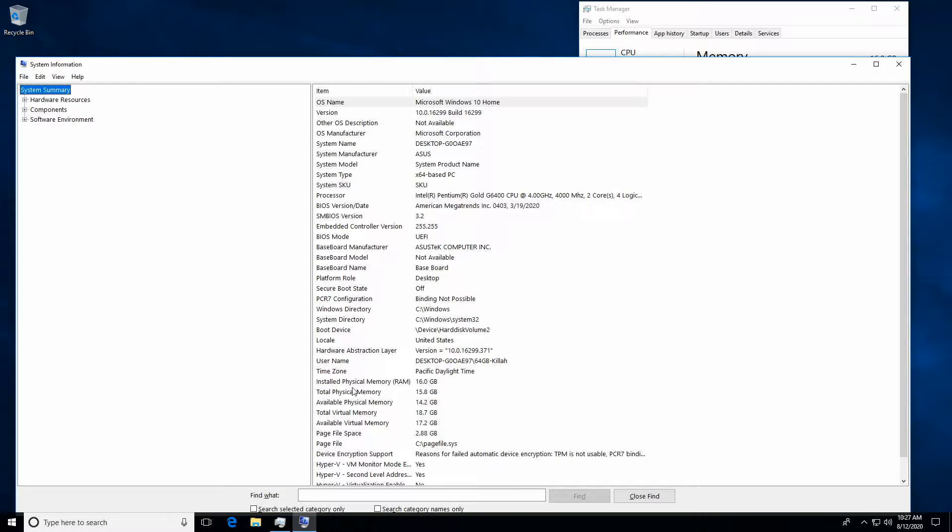If you go to your search bar and type in sysinfo, that will bring up system information as shown here, and you can see your BIOS information. Here it is — August. This is one of the earliest BIOSes for this board, so we're going to go get a new BIOS.